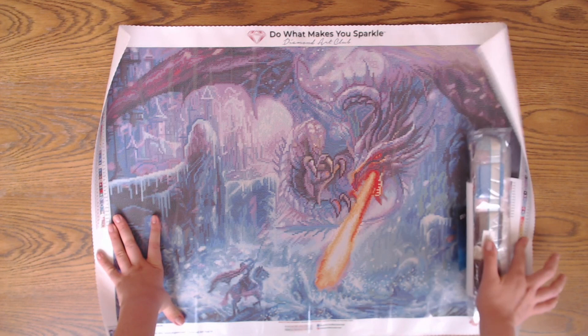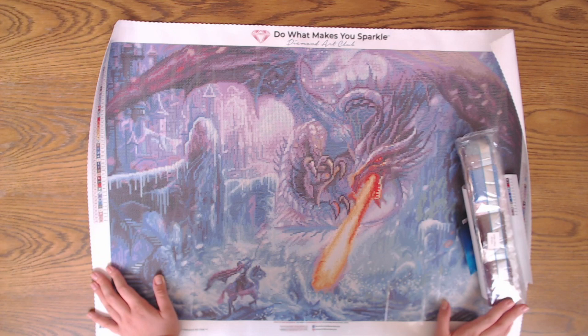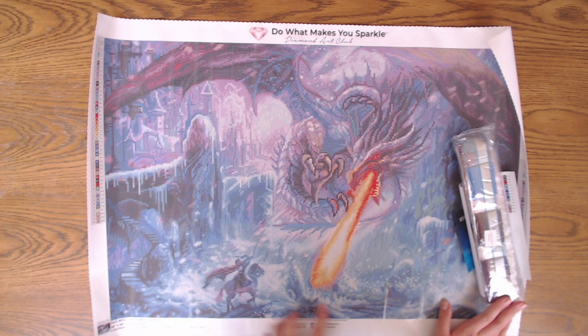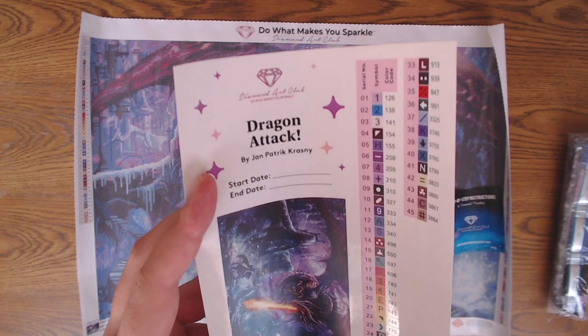I'm usually not a big fan of dragons and knights and that type of picture, but I love the colors. I saw some finished ones and instantly fell in love with this canvas. Look at all those pinks and blues and orange — wow! It's so dramatic. The drama was the thing that really got me into this one.